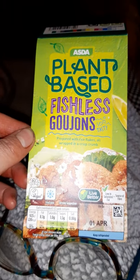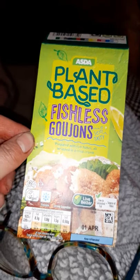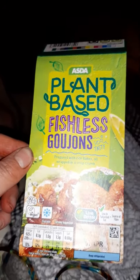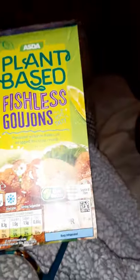Hi guys, I thought I'd do a quick vlog of tea for this evening. This is the Plant Pioneers plant-based fishless goujons. Oi, get your beak out — don't go around my food please! Hey Charlie, Charlie — see, it shows how good they smell if he's got his nose around them.